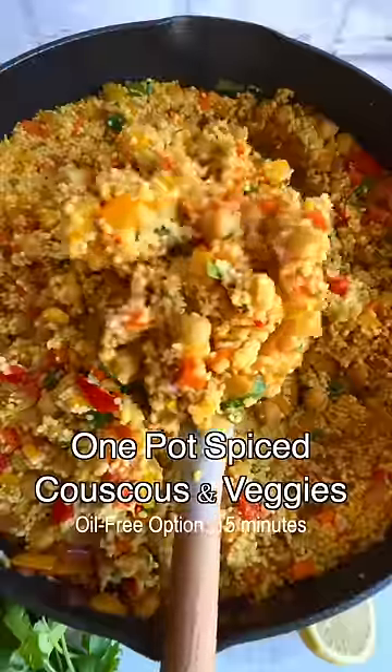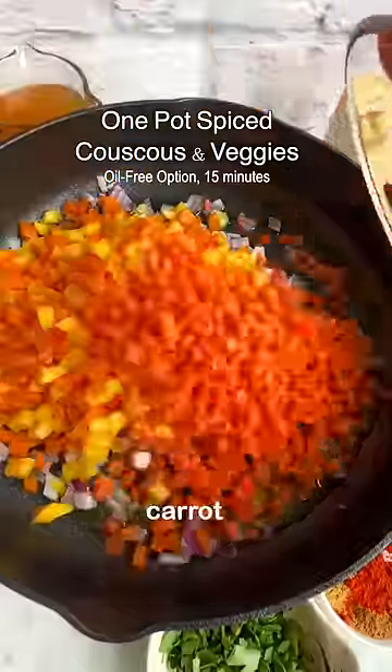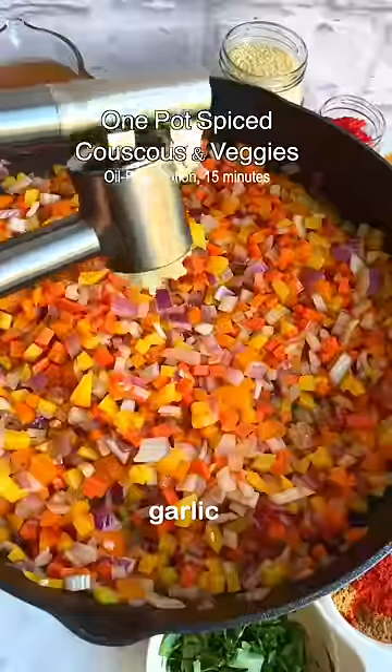15 minutes in one pot is all you need to make this spiced couscous and veggies. It's one of those vegan dishes you will make over and over again.